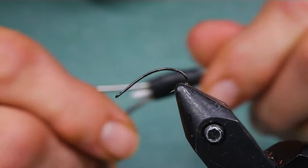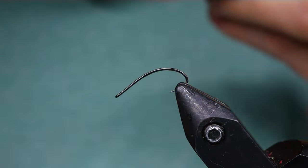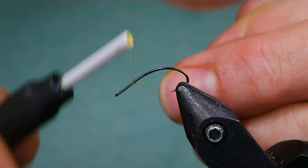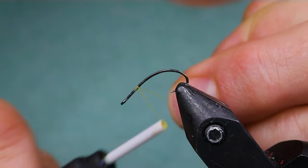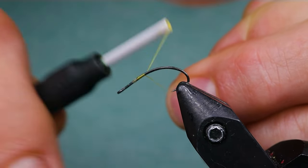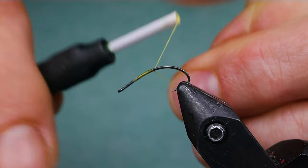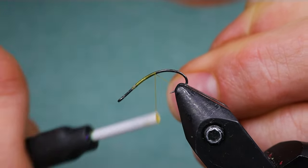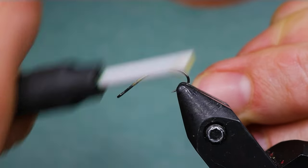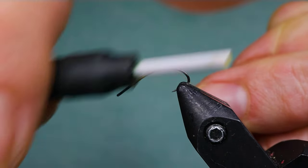To begin, I've got my yellow Nano Silk and I'm just going to run my thread through some wax — just apply a little bit of wax to it. It makes it easier to start on the hook. I've got the hook pointed downwards because it's easier to get at the back of the fly this way. Just build a nice even body here and take it all the way back down to the bend.